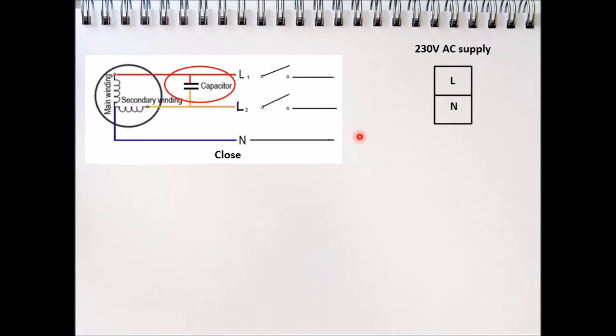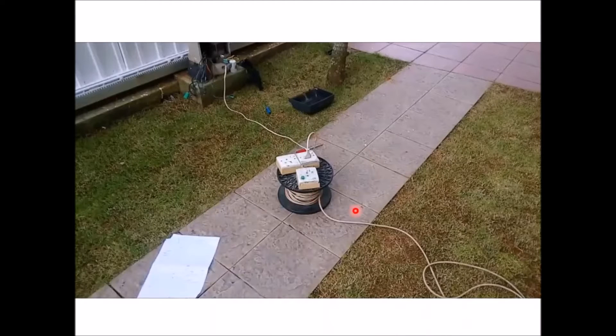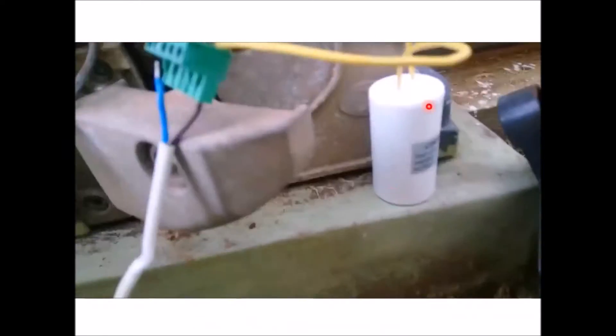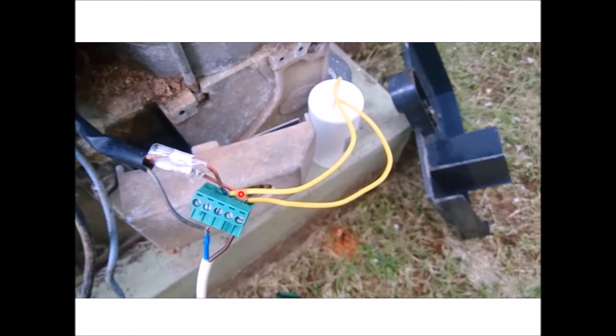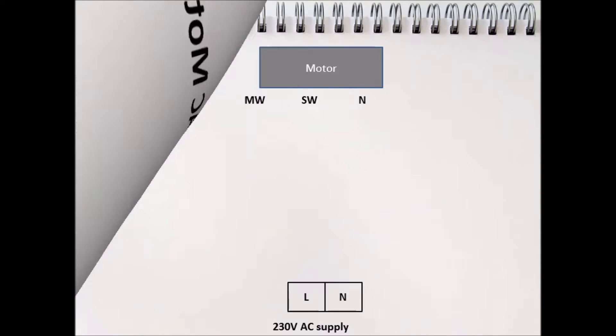To make the motor go in one direction — for example, to close the gate — you give power from the main supply to the main winding, with the neutral connected to the motor's neutral. To open the gate or make the motor go in the opposite direction, you give power to the secondary winding instead. Here you can see this in action with the mains power supply connected to the motor and the starter capacitor.